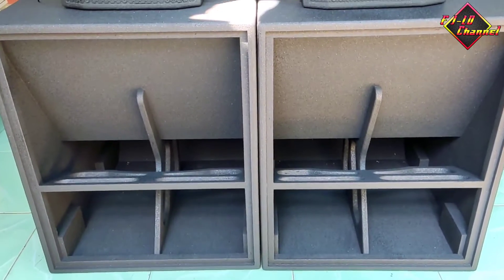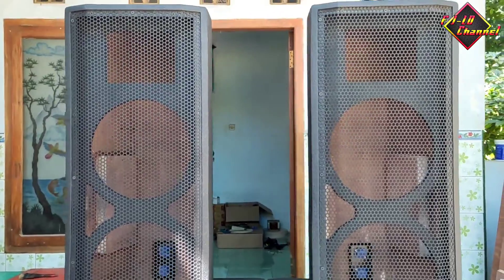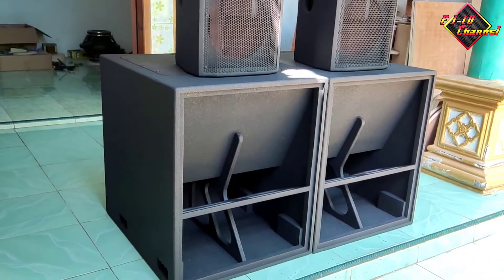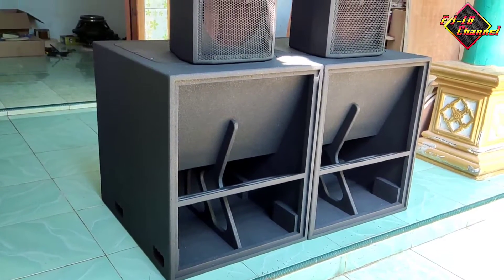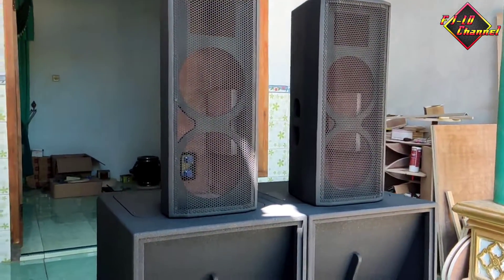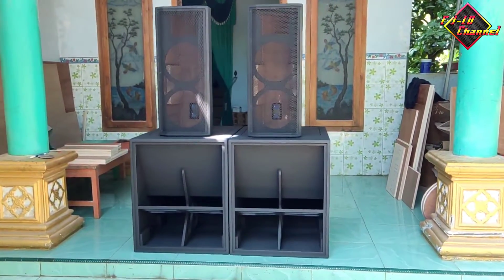Ini buat hajatan minimalis. Jadi ini pakai 18-in turbo yang bawah untuk subwoofer, dan atasnya buat mid ini pakai SR 10-in double plus tweeter. Ini pesanan dari Madura, mintanya subwoofer pakai 18-in turbo dan atasnya pakai SR 10-in. Bawahnya gak pakai grill. Jadi yang dulu pakai grill, dan untuk yang kali ini pakai skema yang baru, sudah saya revisi, saya perkecil dan sesuaikan speakernya.